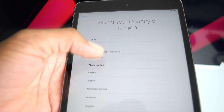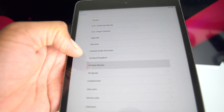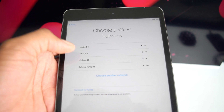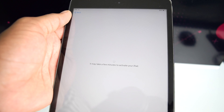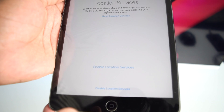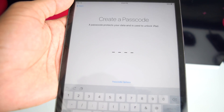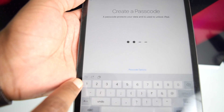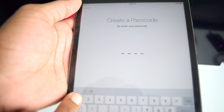To set up as a new iPad: select your language (English), select your region (United States), then connect to a Wi-Fi network to activate. You'll wait a moment for activation, then choose whether to enable Location Services. Next, create a new passcode.